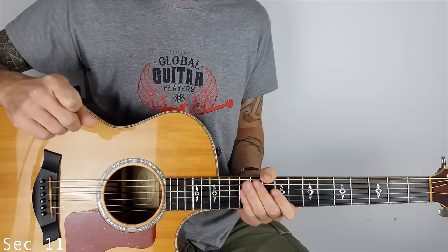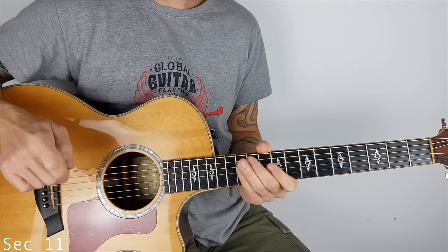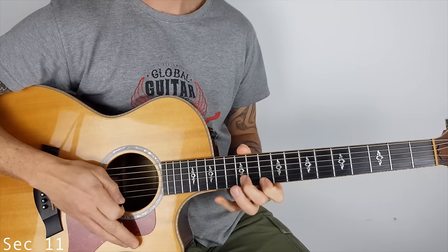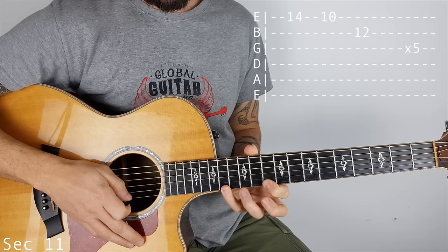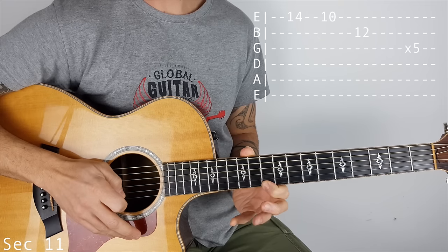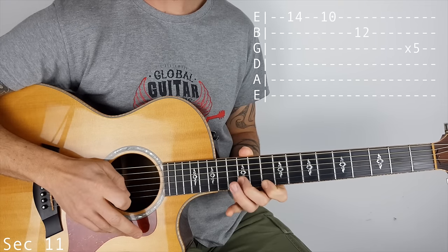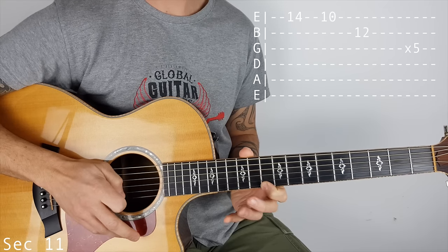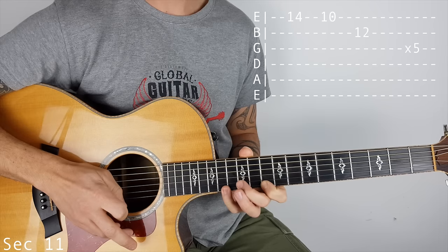So section 11, our first arpeggio. That's going to be 14 on the top E, then 10, then 12 on the B. That goes 5 times: 14, 10, 12 — 14, 10, 12.